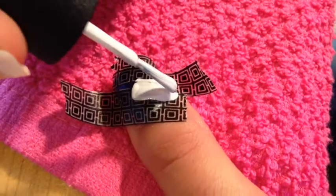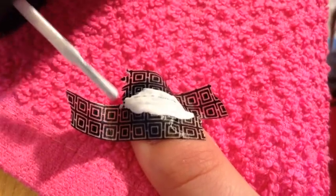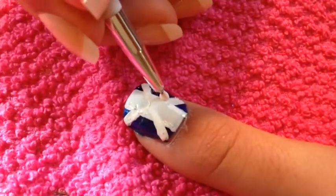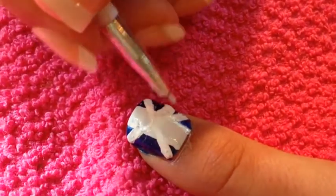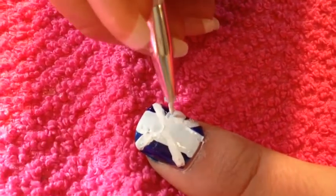To start off the Union Jack, add two pieces of tape diagonally and then paint with white nail polish — this will be your first line. Then do the same with the other side. Then paint a thick middle line without tape, and do a thick line across for the other cross. Make sure it's really thick because the red will be on top.